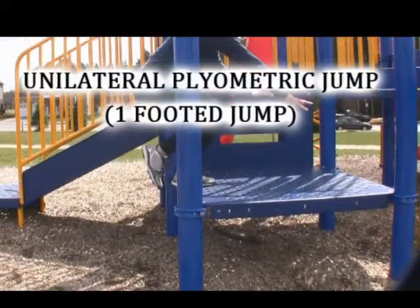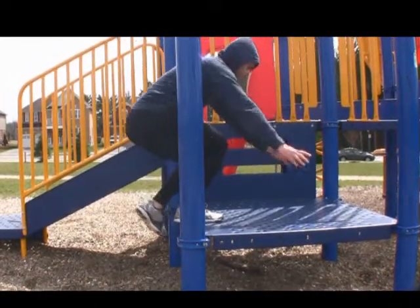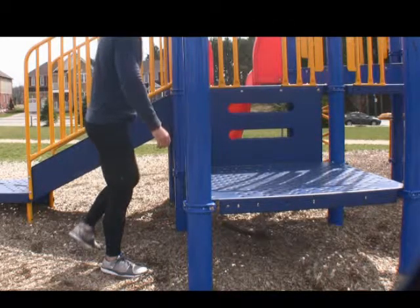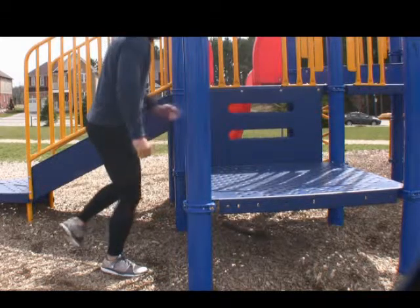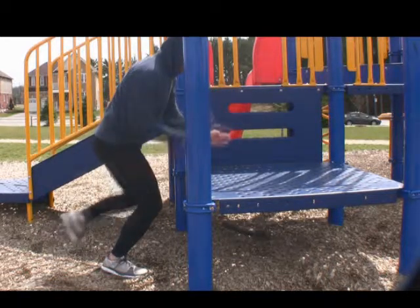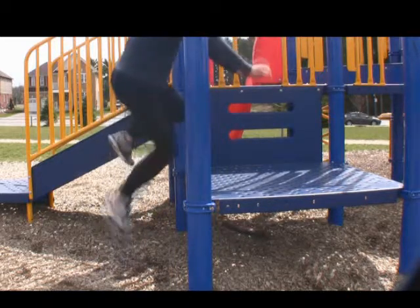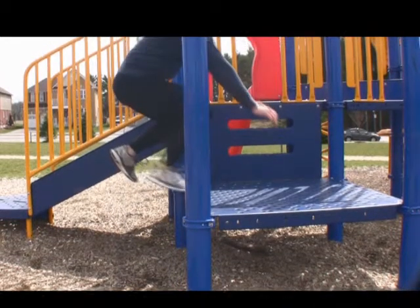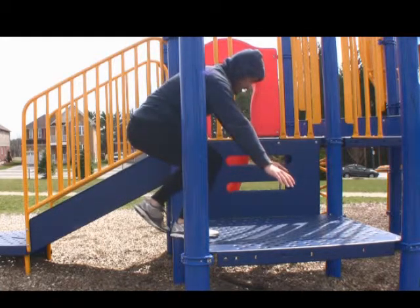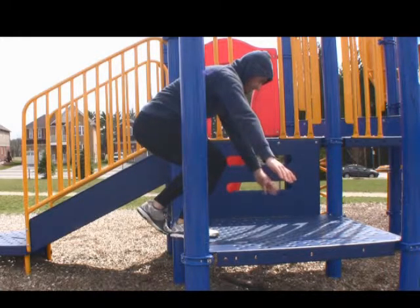Now we're going to show you the single-footed plyometric jump. This requires more energy because you're jumping up and sticking the landing on a single leg. Similarly to the two-footed jump, the first movement is a counter movement. Also, I want you to notice the knee drive of the opposite foot — it actually starts the movement because it gives us a momentum shift by springing our body upwards. Now as your opposite knee is driving into the air, you want to complete the action by using an explosive triple extension jump. Then stick the landing in triple flexion and stop all momentum. Use your muscles to slow yourself down.